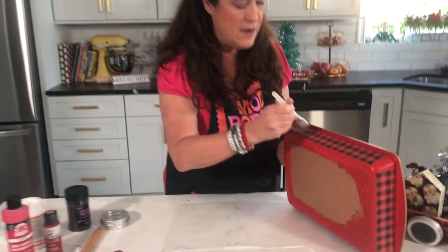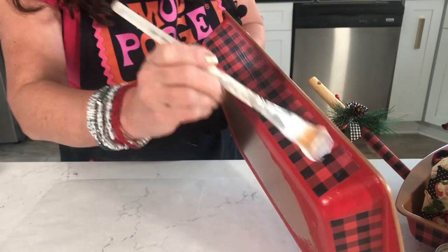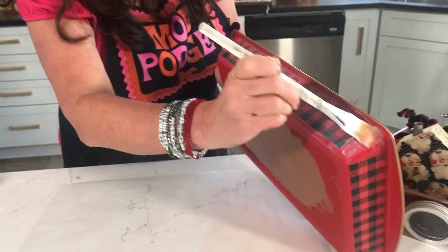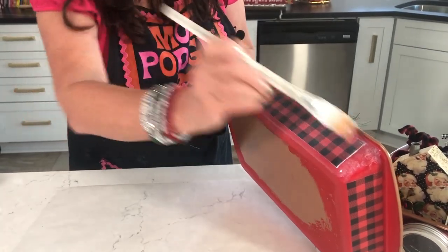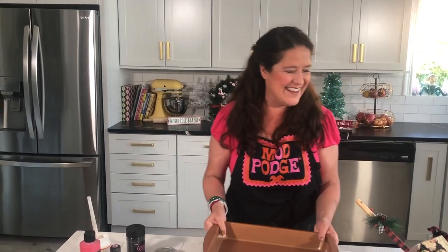Wait about 15 minutes before you top coat to seal it down. I'll go ahead and show you top coating quickly — that's how you go over it to seal the paper and give it that satin finish. If you want a matte finish use matte Mod Podge; for glossy use the gloss. Do nice long brushstrokes for smooth results once it's dry. It looks a little milky right now but it dries clear. That simple to get cool paper down on your baking pan wagon.